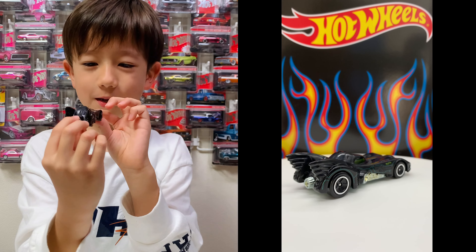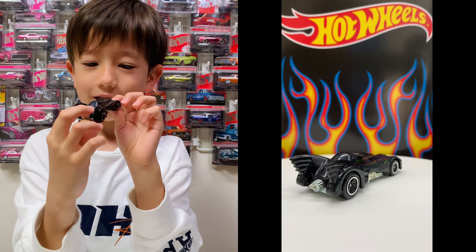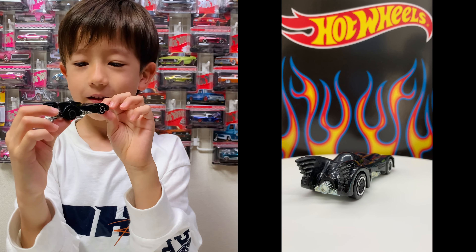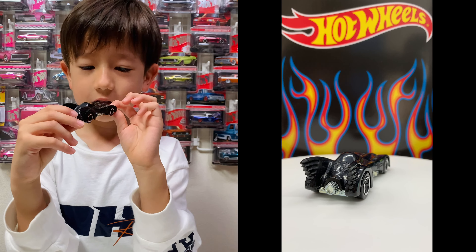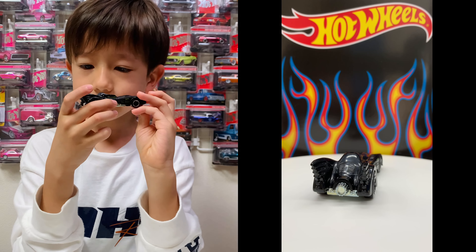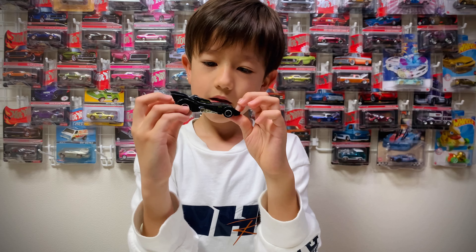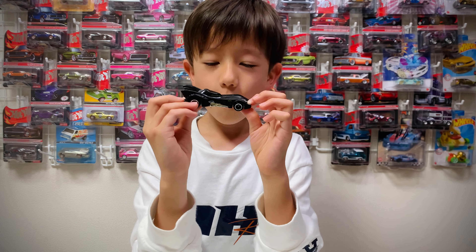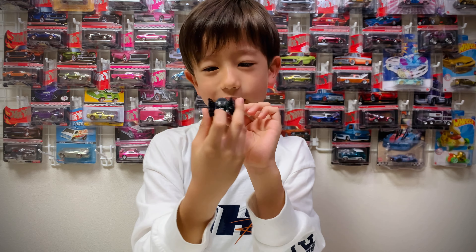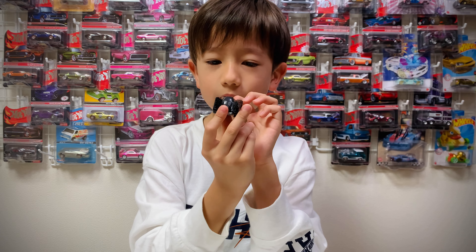Batman, Batman, Batman. Be careful for the Joker, Batman. You probably know that, don't you? And the Penguin and all sorts of stuff. Go and catch the Joker and stuff, and call the police. That's easy, right, Batman? Roger, Roger.